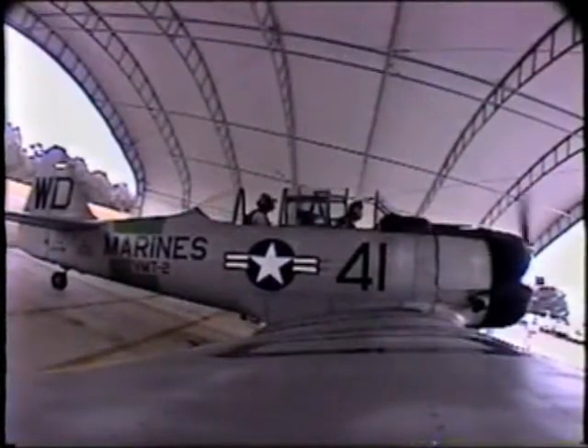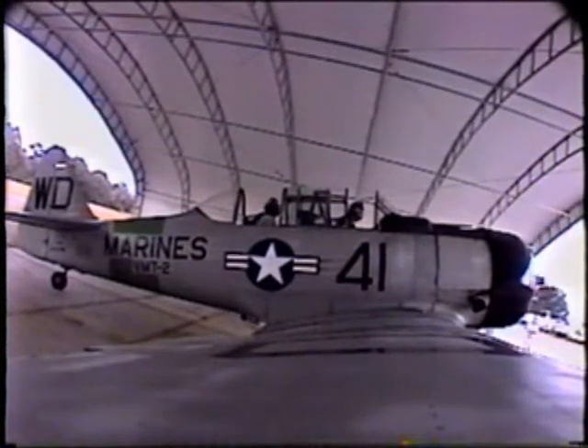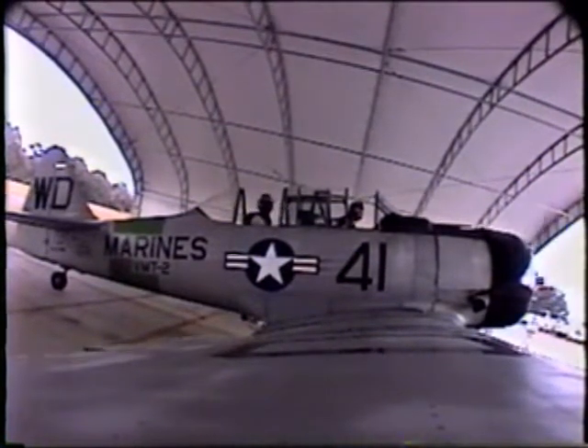Hi, I'm Jay here in the backseat. We're going flying today in this 1945 SNJ-6. We're going to head out to our practice area and Jeff likes flying around in a two-and-a-half-ton antique.